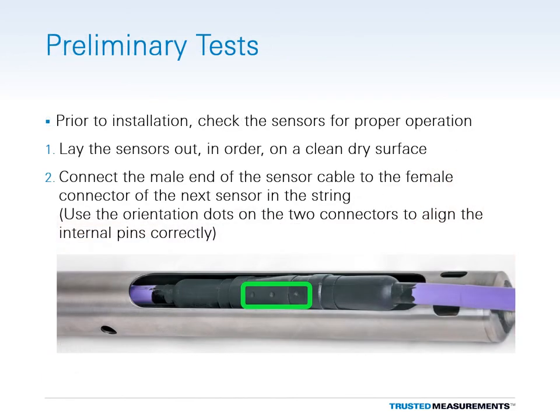Before beginning the installation, the inclinometers should be checked for proper operation. Begin by laying the sensors out in numerical order on a clean, dry surface. Connect the sensors together by plugging the male connector of each one into the female connector of the next sensor in the string. Make sure to align the orientation dots on the outside of the two connectors.